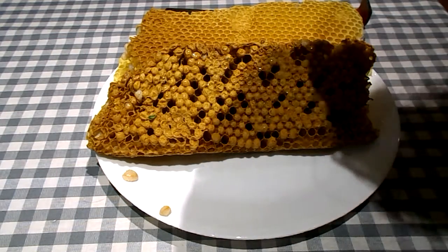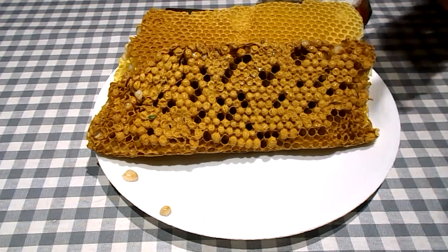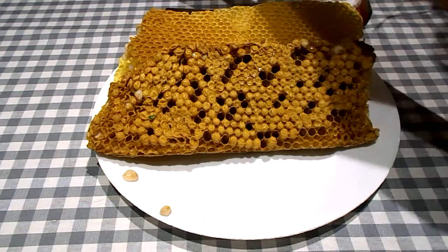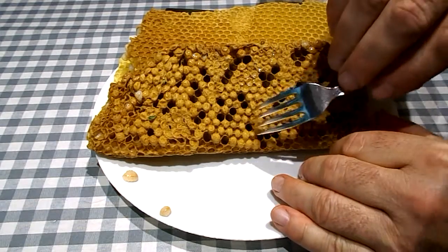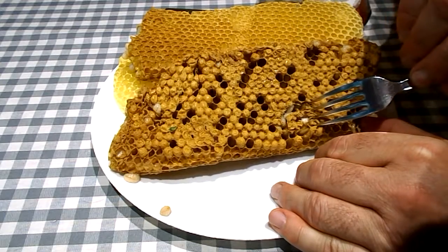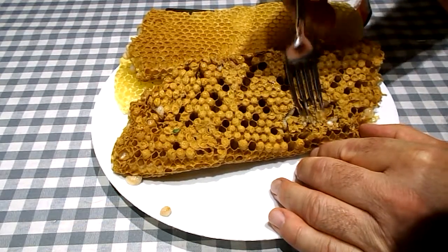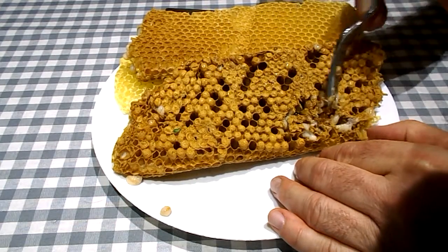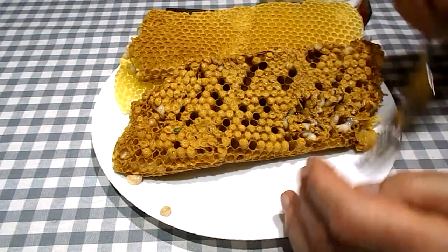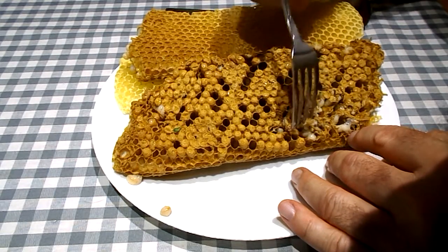A mite is a small critter. The mite is to the bee as the tick is to us humans. So what I'm doing is just pulling the tops of the combs out and we're going to look for mites in the drone.